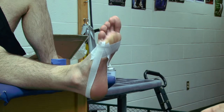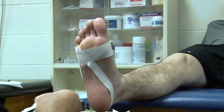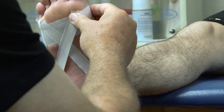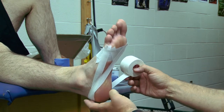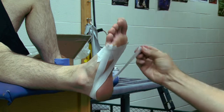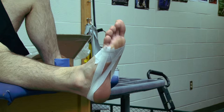The second strip, I'm going to stay on the same side of the roll of tape. I'm going to do just the opposite — lateral side, first metatarsal head, come over the top of the same place on the first strip, and bring that up to where I started.